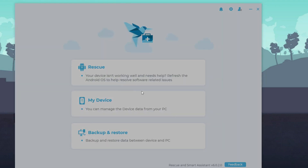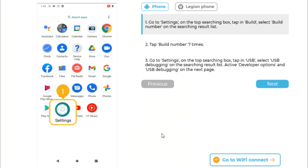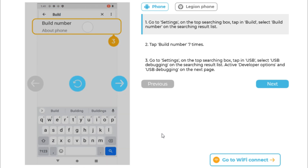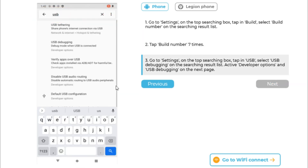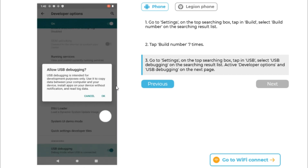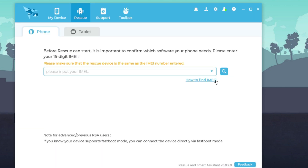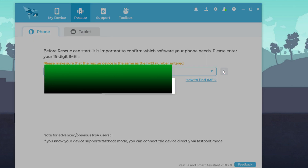Go to Rescuant Smart H10 and log in with your Lenovo ID. On your mobile, go to Settings, find Build Number, and tap it 5 times to enable Developer Options. Then search for USB Debugging and turn it on — this is mandatory. When you connect your mobile to the system you will get a prompt; click OK. Then click on Rescue, click on Phone Rescue, and you can enter your IMEI number so it detects your mobile, or simply connect your mobile to the PC.